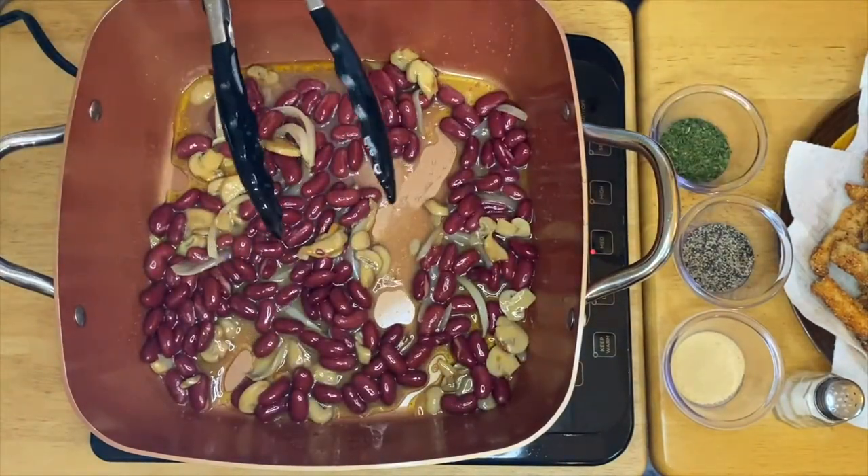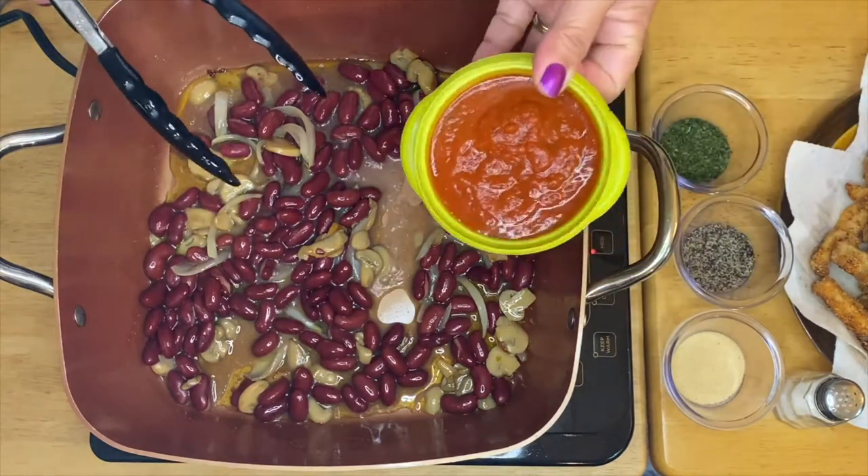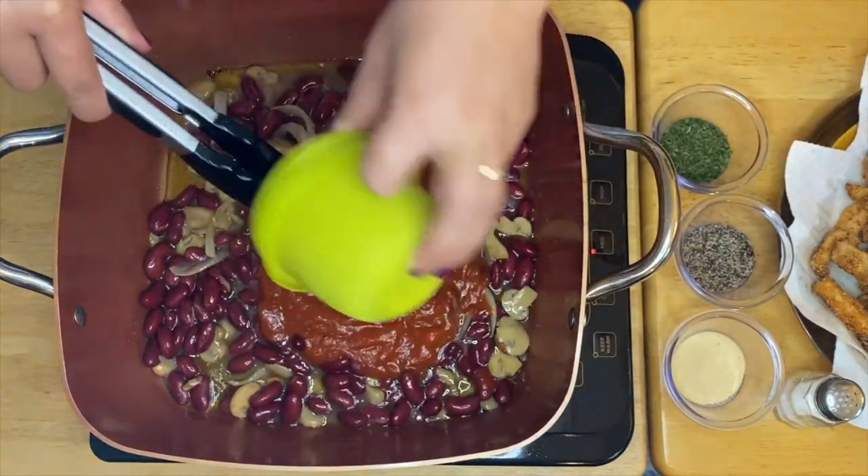The next ingredient we're going to put in is our spaghetti sauce. Mix it in nicely.